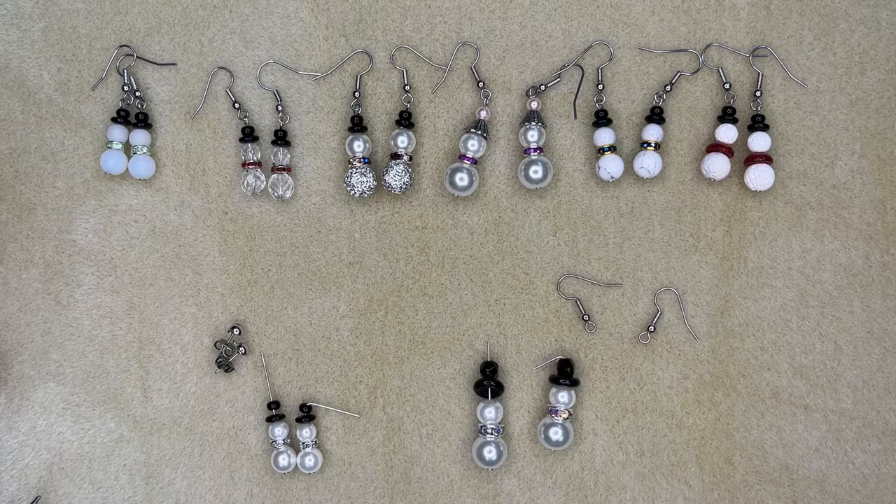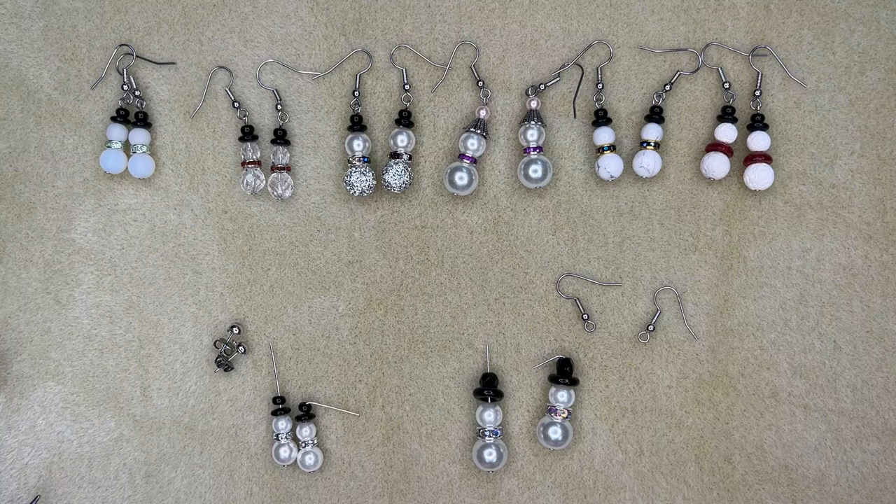Hello everyone, it's Angie here at Beads and Plenty More. Today I thought I'd show you how to do some cute little snowman earrings. You can see I've got my whole little snowman army across the top of the screen here, and I've got these two pairs down here that I was going to show you what to do.